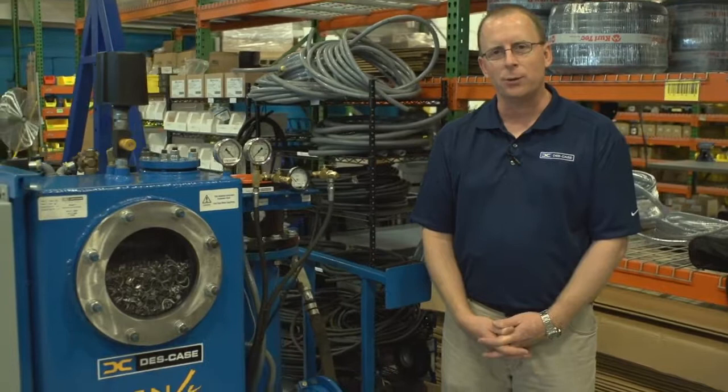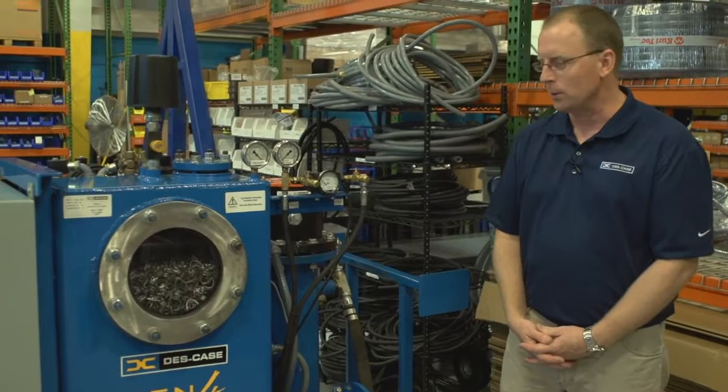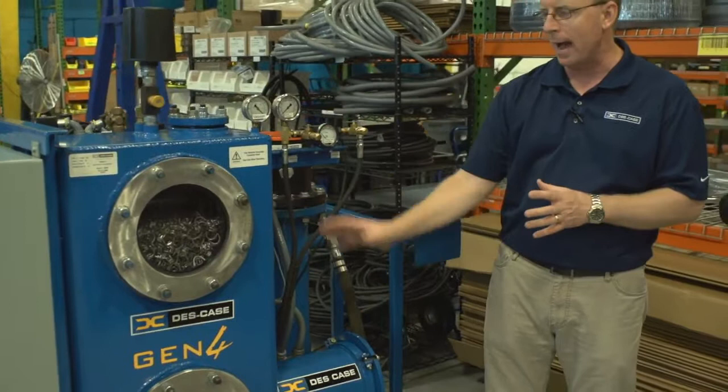This unit is designed for substation maintenance work on energized transformers. A few key features: first of all, our vacuum tower. This is where all the action is happening — where the water is being dehydrated from the oil and the gas is being extracted.